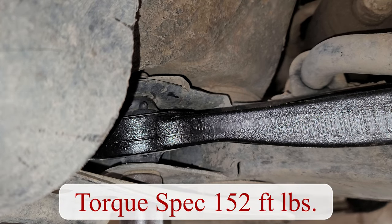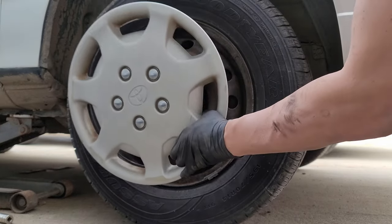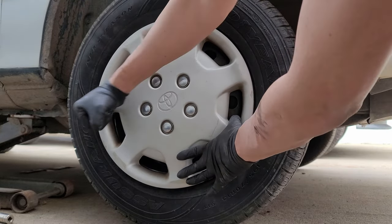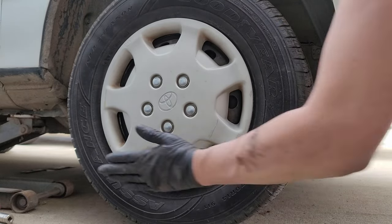Once the weight of the vehicle is on the ground, we can complete the last step by torquing down this rear control arm bushing bolt to 152 foot-pounds. And with that, we complete this video. I hope you were able to find it helpful or informative. If so, please click that thumbs up button to support my video and my channel, and please subscribe if you haven't done so.